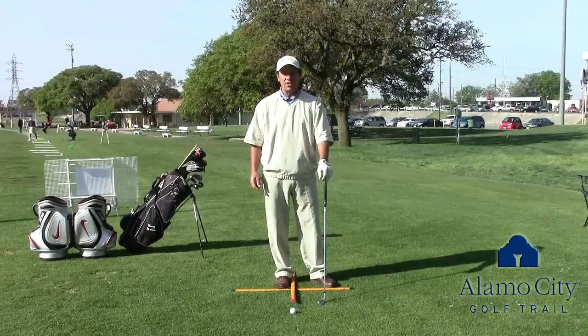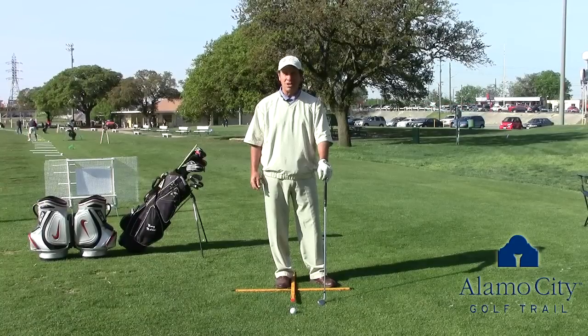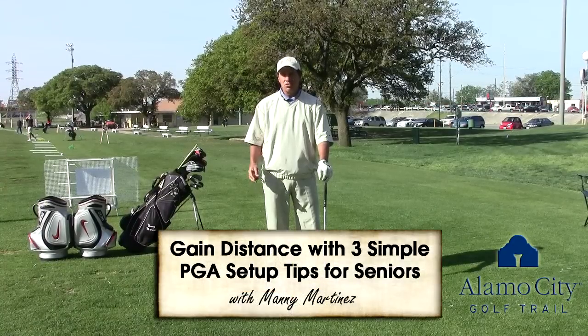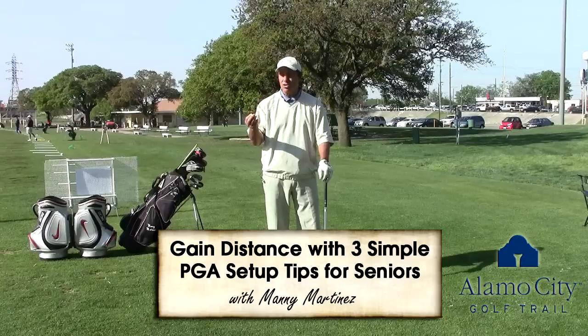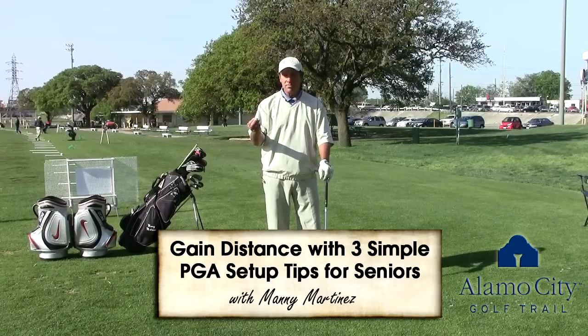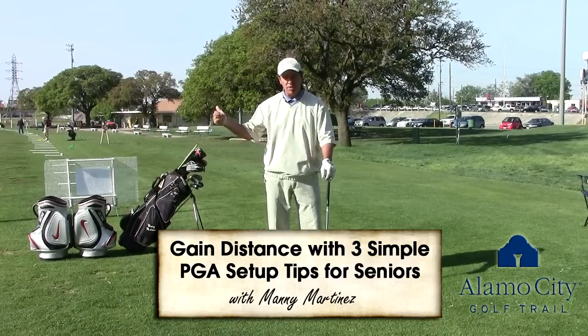Hi, my name is Manny Martinez and I'm out here at San Pedro Driving Range working for Alamo City Golf Trail. I want to give you today three tips that really will help seniors hit the ball a lot further. As we get a little older, we start to lose a little range of mobility.